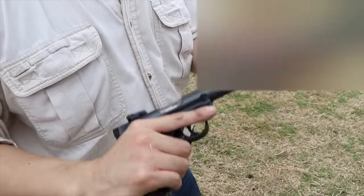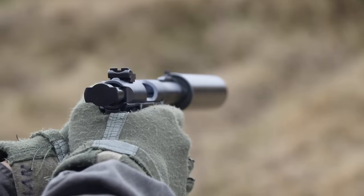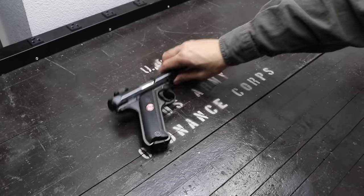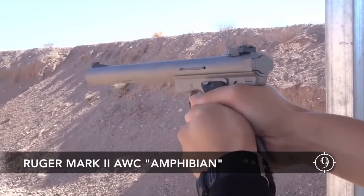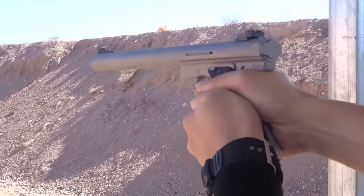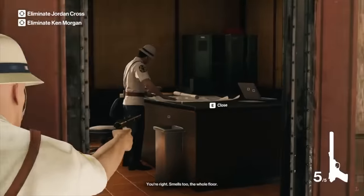We shot our Mk4 Tactical here with a thread-on 5.56 suppressor, making the pistol look like a crossover between a movie assassin's pistol and a weld rod pistol. The US Navy SEALs chose a Ruger Mk2 as an integrally suppressed .22, and the suppressed Ruger has always been in plenty of video games and pop culture as an assassin's pistol.